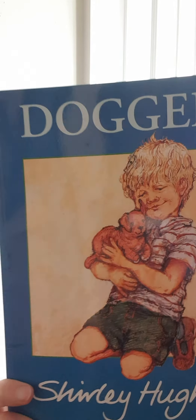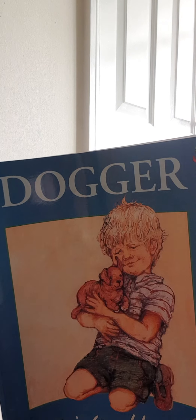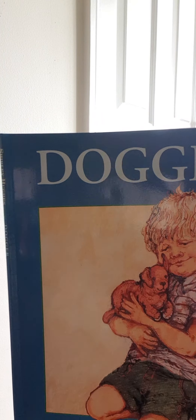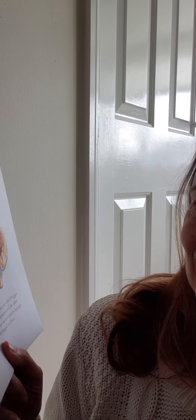Morning everyone! I'm reading Dogger by Shirley Hughes today. I keep saying all the time this is a favourite book of mine. This actually was one of my daughter's favourite books — possibly where her love of dogs has come from. I don't know. Here we go.